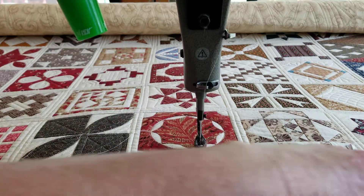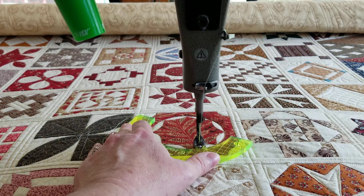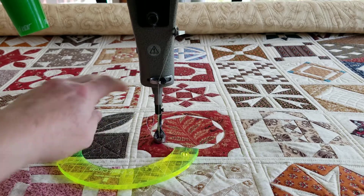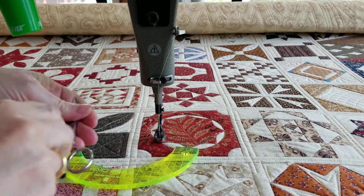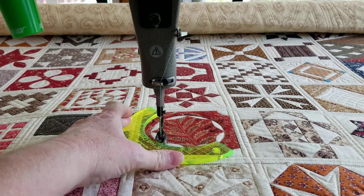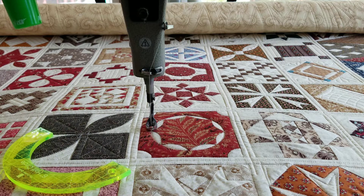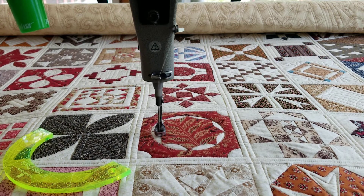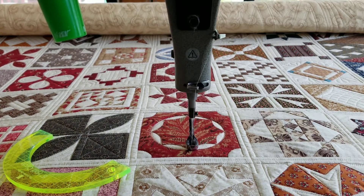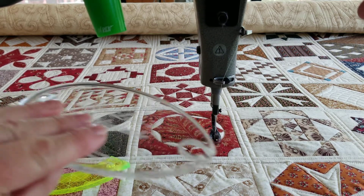Right now it gets kind of squirrely so we have to use the inside curve. Trim off this thread. And now I think I'm just gonna wing it and do the inside bits of these melons, just going real nice and slow.